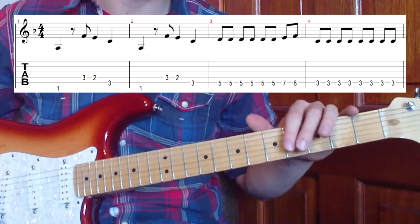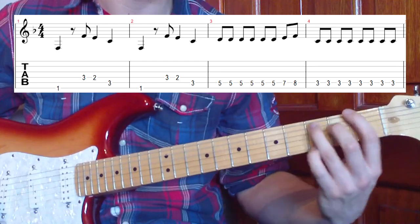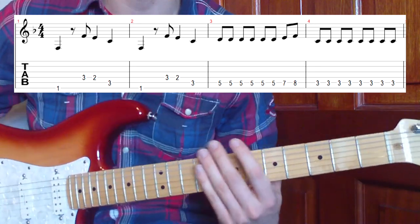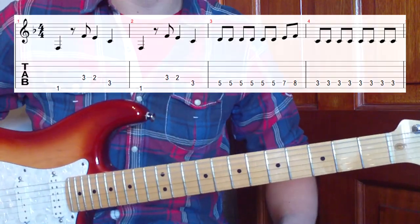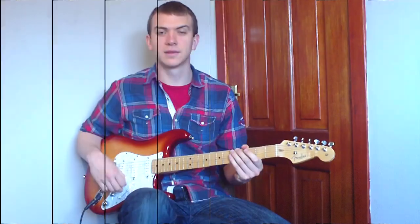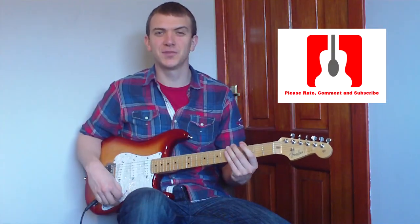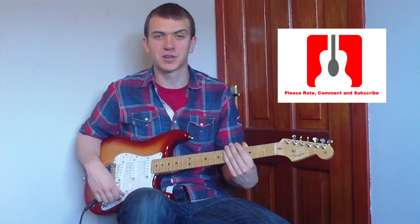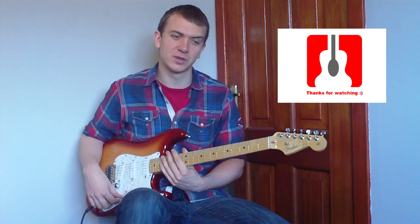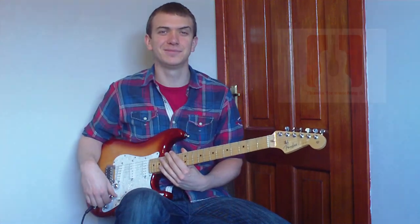That's the main riff part that one of the guitars is playing - doing that little high melody on the fifth to the seventh to the eighth. Practice that and connect it all up and you'll have the whole song. Thanks for watching folks, hopefully you enjoyed the video. If you did, remember to rate, comment and subscribe. If you want any more videos on Paramore songs, let me know in the comments below, and until the next video, take care.